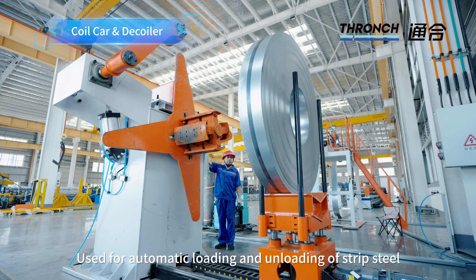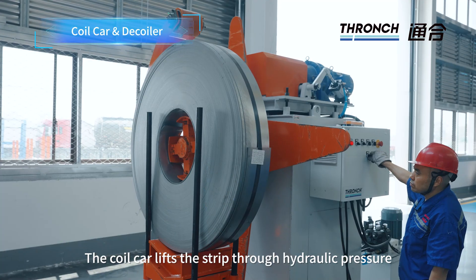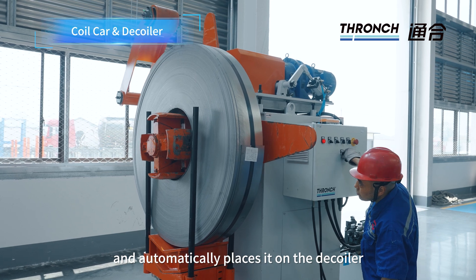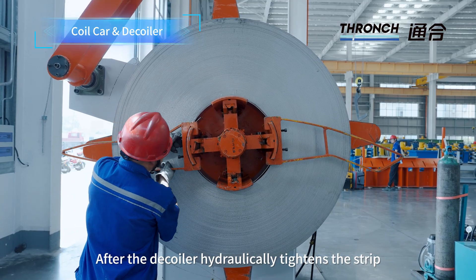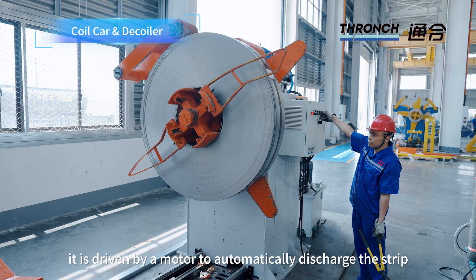Core Car Decoiler: Used for automatic loading and unloading of strip steel. The core car lifts the strip through hydraulic pressure and automatically places it on the decoiler. After the decoiler hydraulically tightens the strip, it is driven by a motor to automatically discharge the strip.